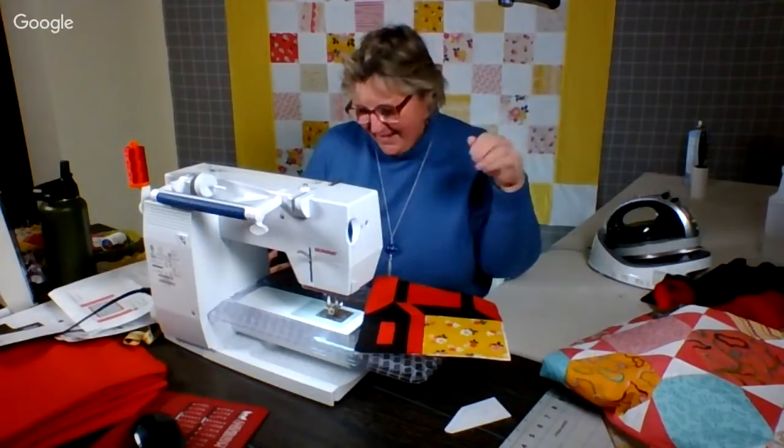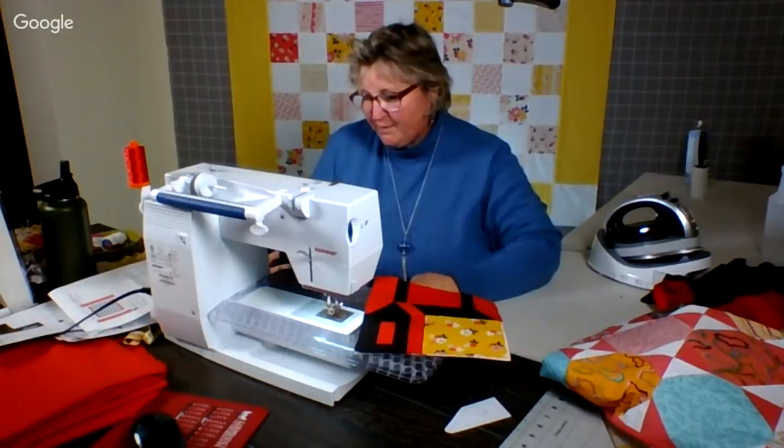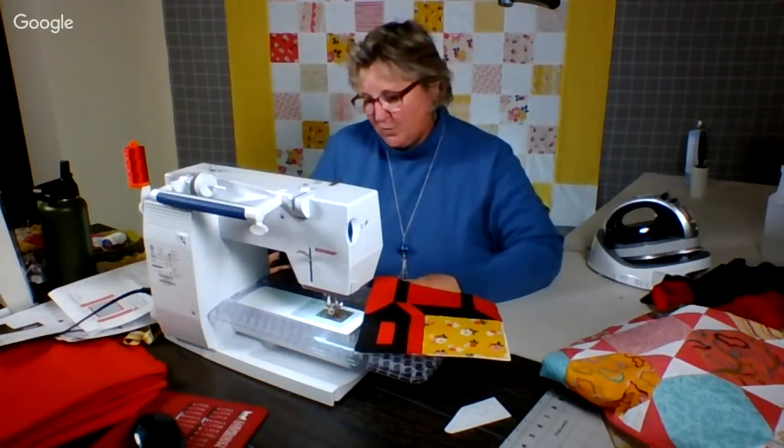Kathleen — hello! Kathleen says she's here tonight and enjoying watching me work. She says she hasn't been sewing for a while, but now it's time to get into a project.